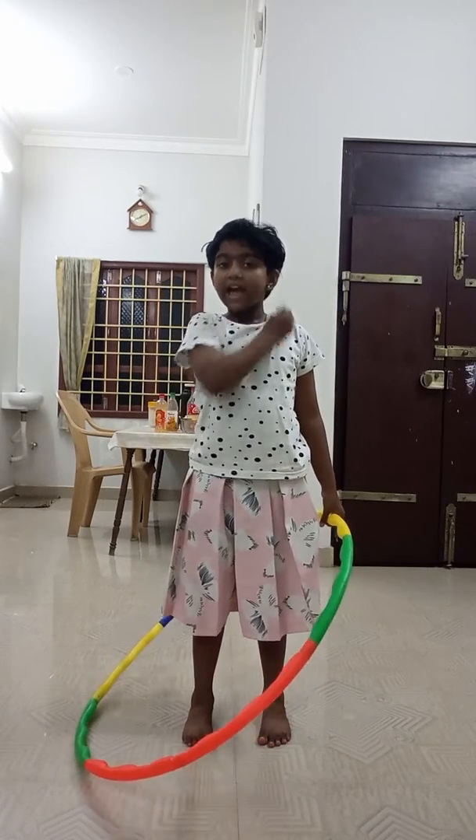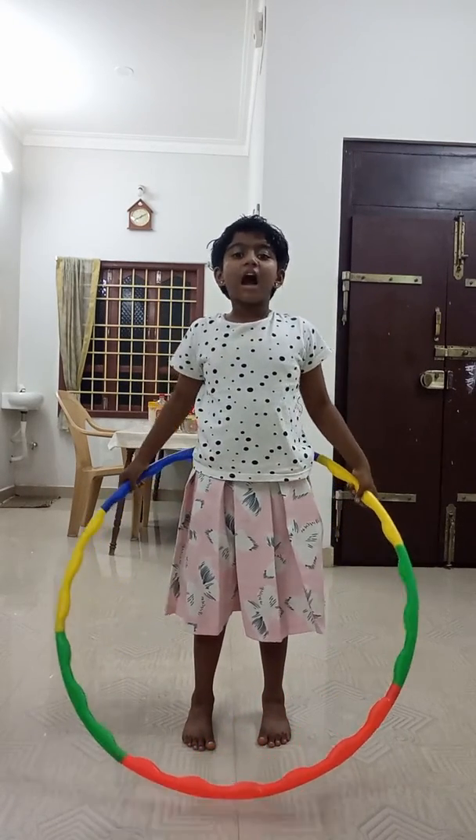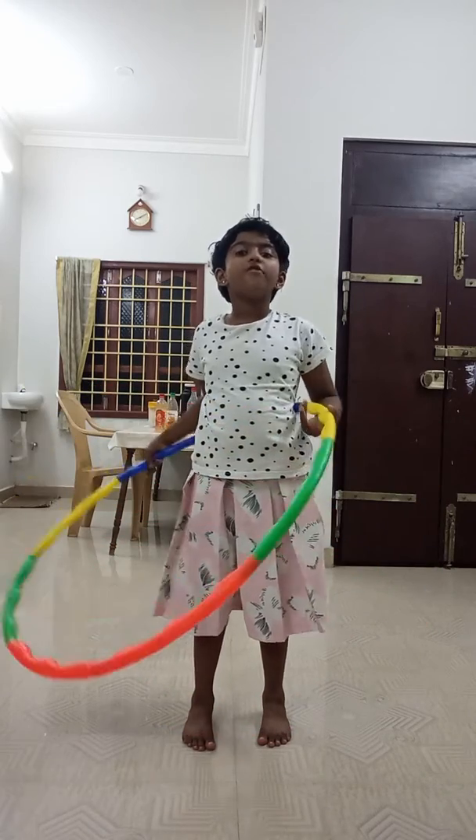Hello! Today I am going to show you how to balance the ring on a hip.